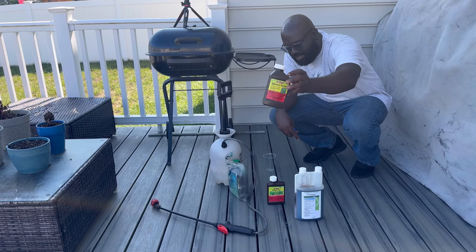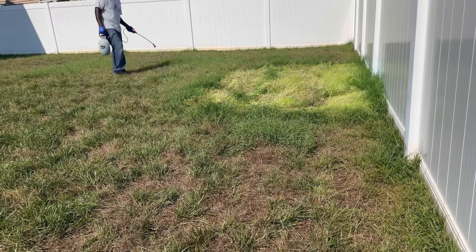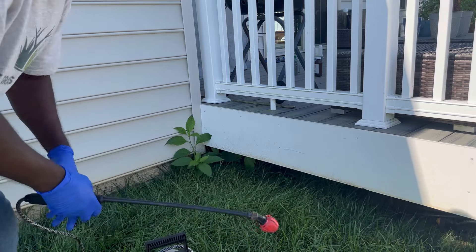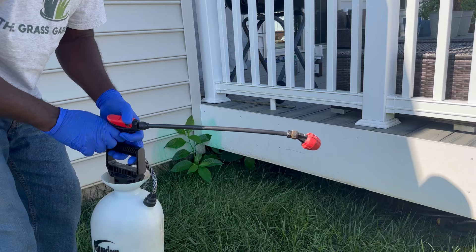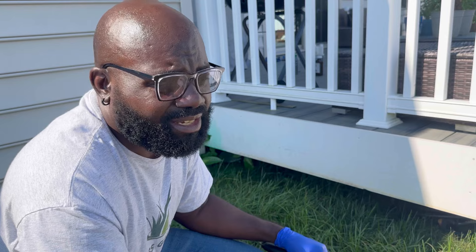I'm going to use a non-ionic surfactant and a little bit of dye so that I know where I'm going. If you have any kind of broadleaf weeds like what you see here, you can still use this mixture and just spray it and be done with it. I'm going to go around the yard, spray wherever I have weeds, and then we'll check a week from today to see the results from where I have already sprayed the solution.